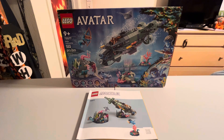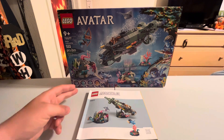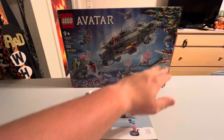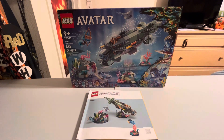The box right here is very appealing. You get four characters: Neteyam, Ao'nung, RDA Quaritch, and Spider — great characters, great visual on the box itself. This is the Avatar 2 box art, and this is actually the last Avatar set I have currently that I'm reviewing.